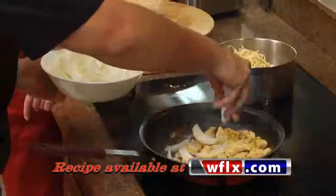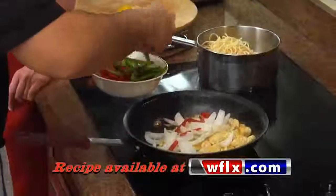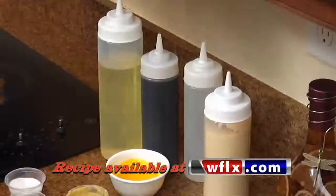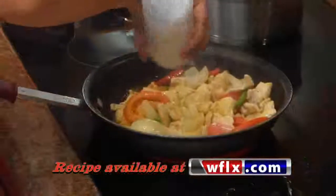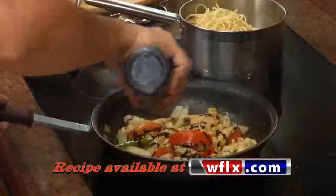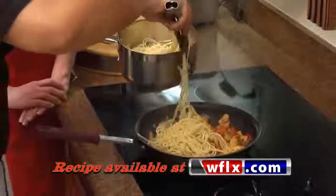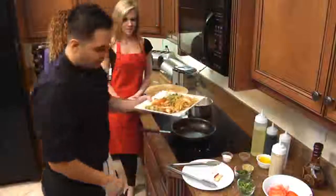We're also gonna add some Peruvian yellow hot pepper, then that onion, a little bit of red and green pepper. Now we're gonna add some tomatoes, then some vinegar. Finish it off with some soy sauce. Once the chicken is pretty much almost done, you add the noodles in. And that's the chicken saute noodles.